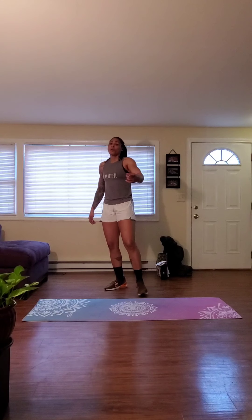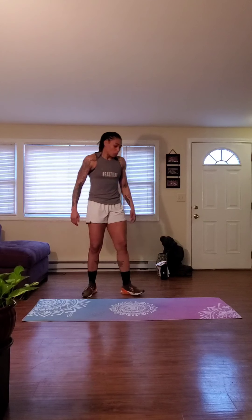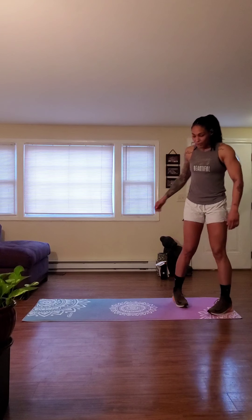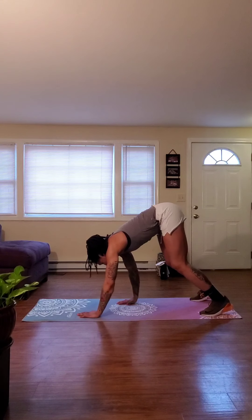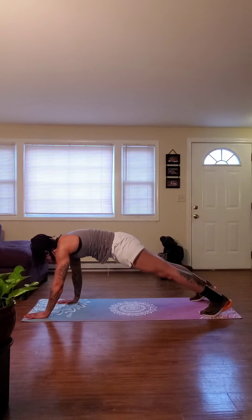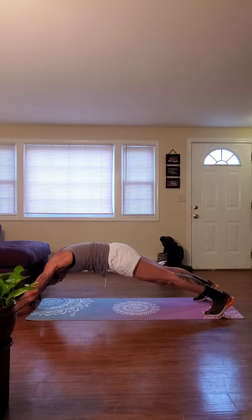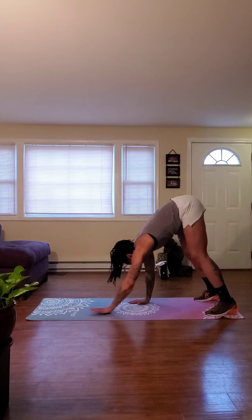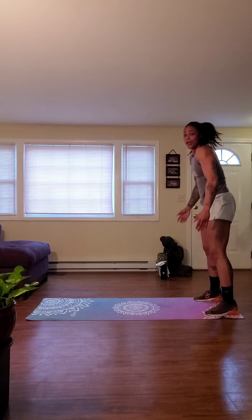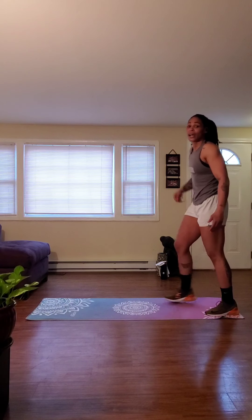For exercise two, we're going with a superman plank walkout. What we're going to do is come to the edge of our mat, walk our hands out down into a plank, and then extend those hands out as far as we can. Hold it for about a second, and then walk it back in. Stand up tall, squeeze those glutes.